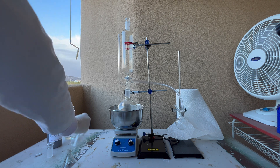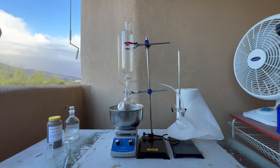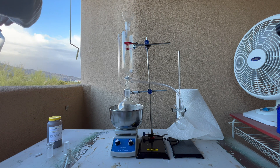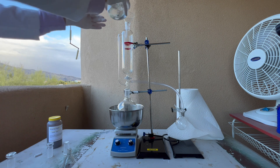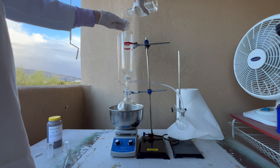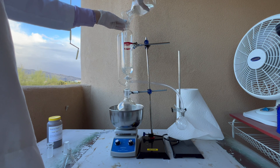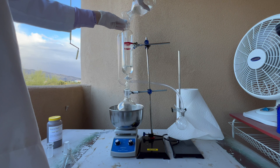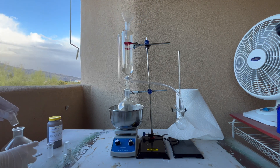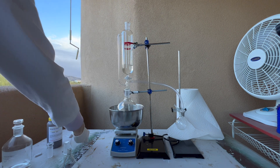We'll start by adding the hydrochloric acid at the top. I'm going to add about 100 mils — actually, we're only going to use 50 to start with, but I'll add 100 mils total. This is just to control the reaction; we don't want it to get out of control because it produces heat and a lot of dangerous chlorine. There's the hydrochloric acid added.